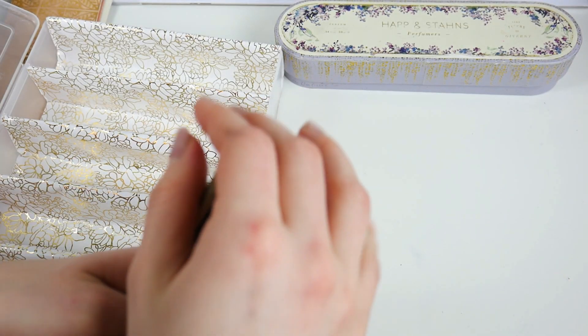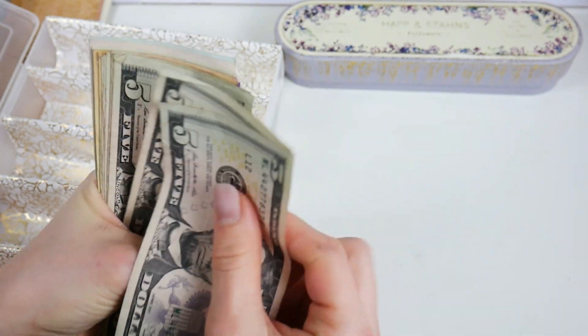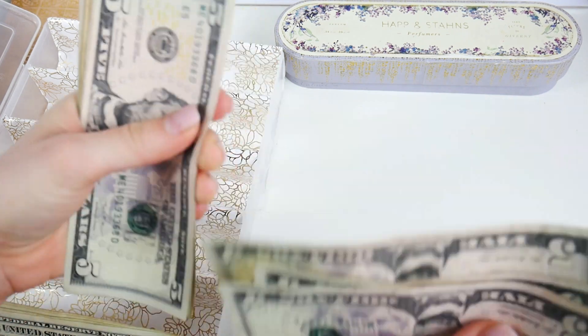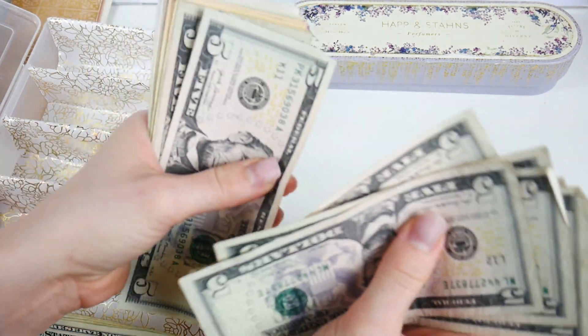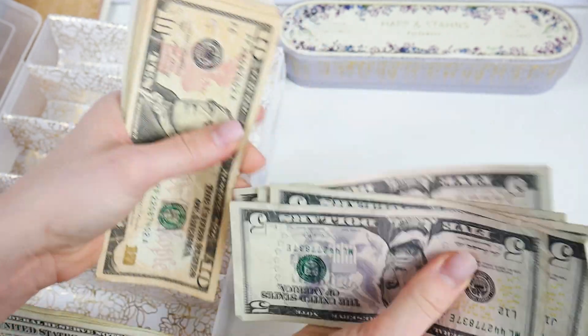I should have 13 fives for a total of $65. Counting: five, ten, fifteen, twenty, twenty-five, thirty, thirty-five, forty, forty-five, fifty, fifty-five, sixty, sixty-five.